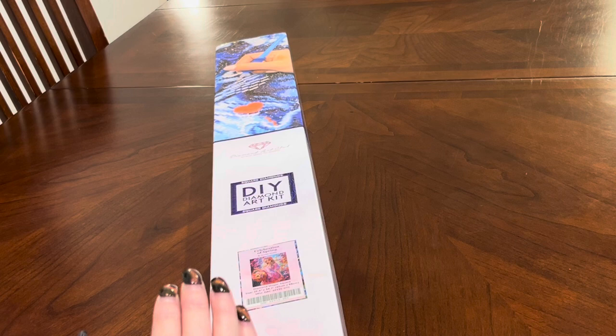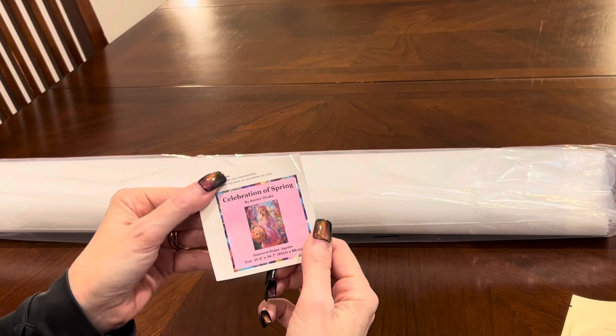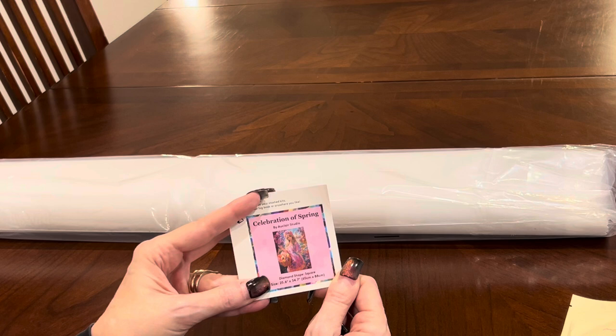You can tell it's square from the blue striping and the square emblem on the box. Let's get it out. This would have been an image I'd have gone back to look at a million times — it is everything spring in a box. When you open up your kit, you get a logbook sticker you can peel off and put in a logbook. It has all the information: Celebration of Spring, Auclair Studio, square diamonds, dimensions 65 by 88 centimeters — big but not ginormous.